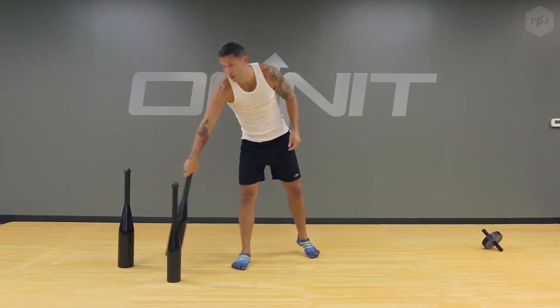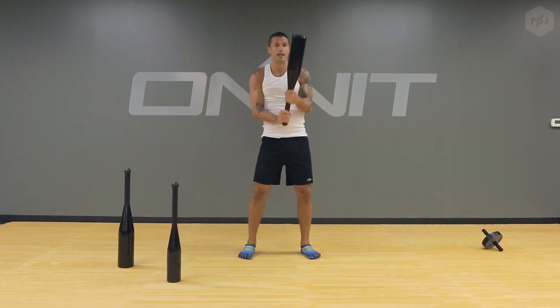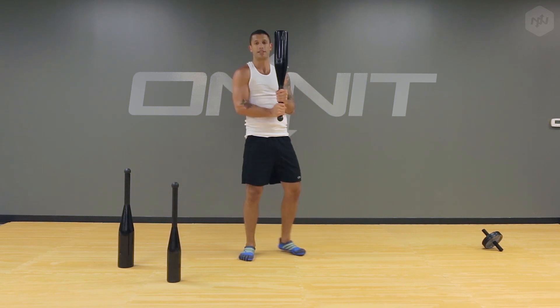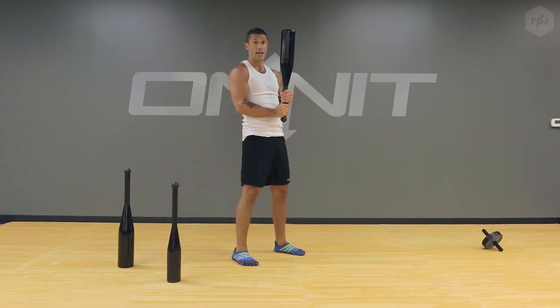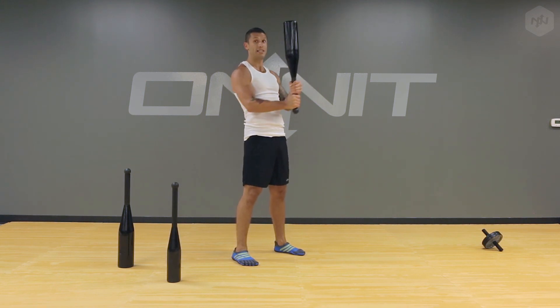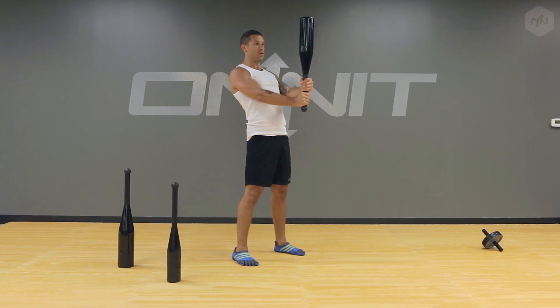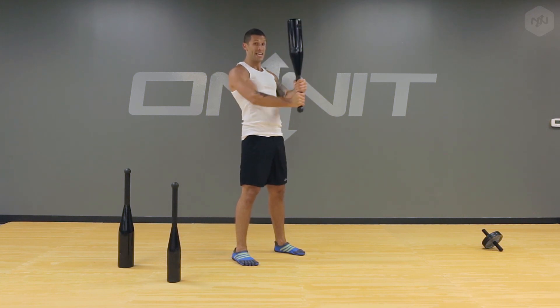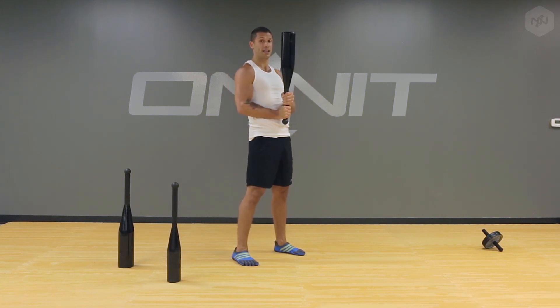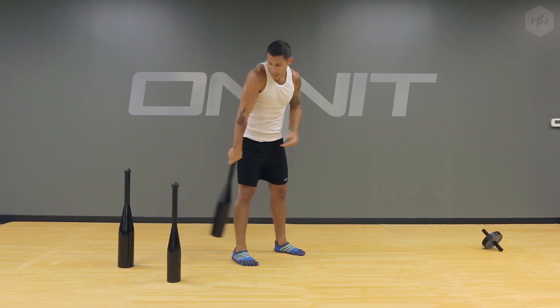Next, I'm going to grab the 35 pound bruiser and I'm going to show you the straight double-handed front press. Turn to the side a little bit. And this you're just going to push this out without letting it tip over. Seems easy, but it's not. It really gets the shoulders burning, the pecs, even the biceps on the extension. Looks simple enough, but it's a really cool workout.